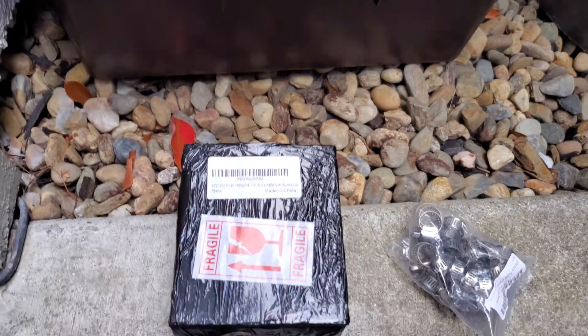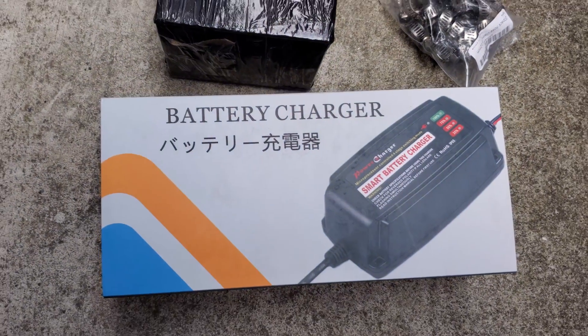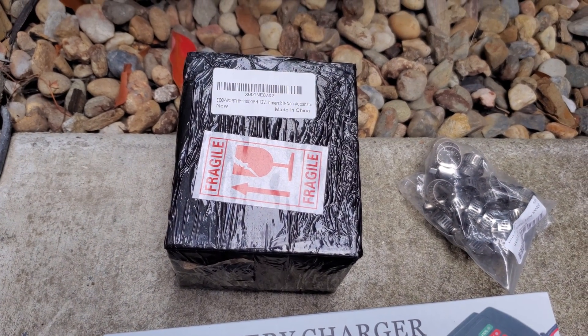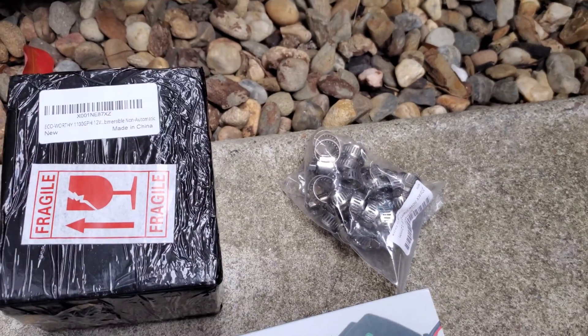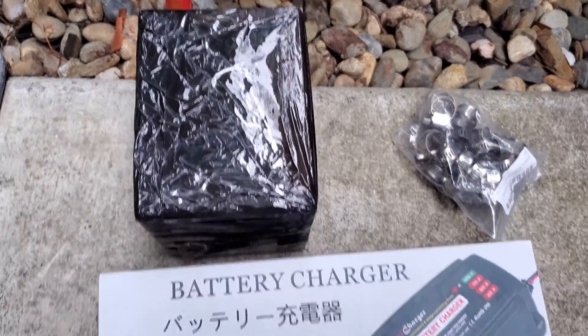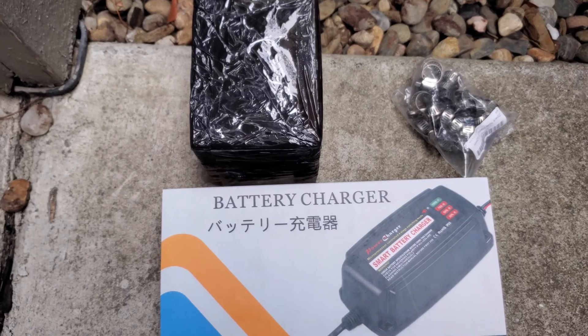It's about 15 bucks on Amazon. It's wrapped up here, but I'll unwrap that. And I've got this 12-volt power supply that should be able to power that. Then I'm going to take a hose with these hose clamps and connect it to the end of the bilge pump.